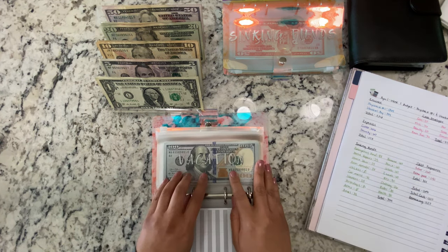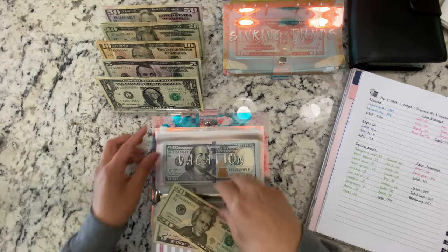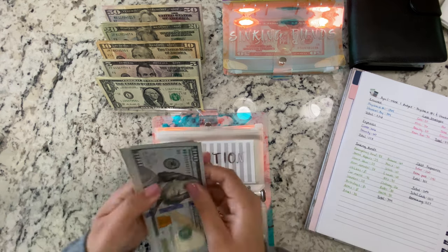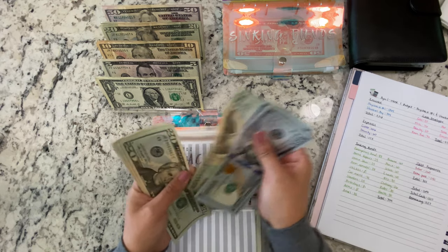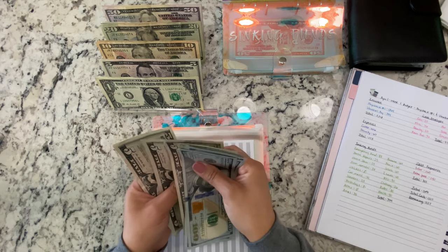Vacation is getting $25, so now we have $100, $200, $300, $320, $340, $360, $380, $390.